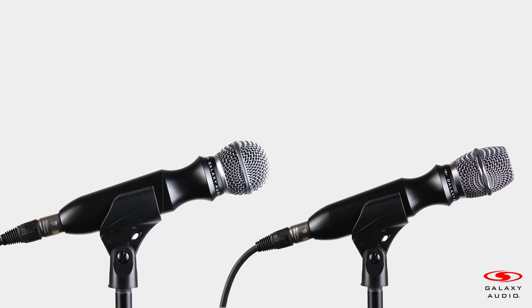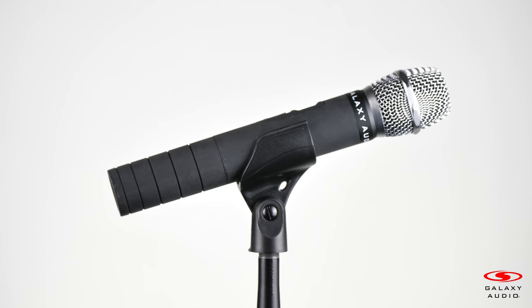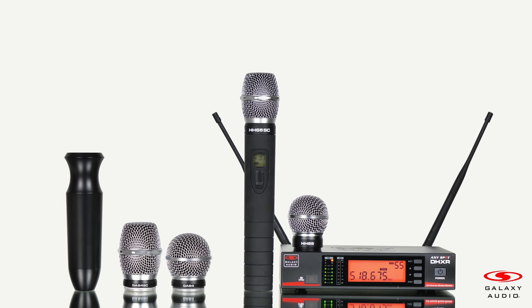Both the ErgoMic and the HH-65 and HH-65SE are the Swiss Army knives of microphones. Contact your Galaxy Audio dealer for more information about the ErgoMic or the DHX wireless microphone system.